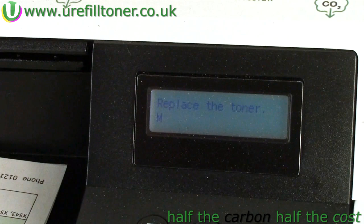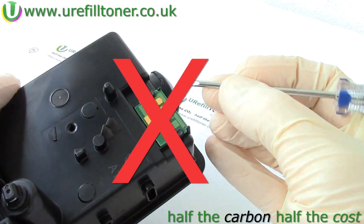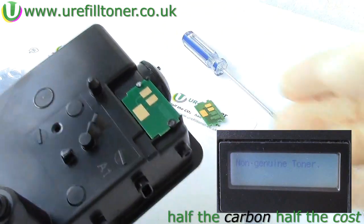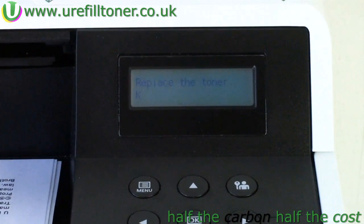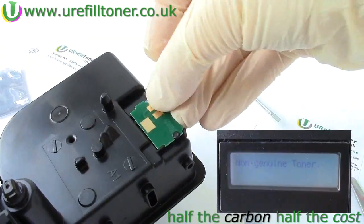So when we got the 'replace the toner' message, we put our bottle of toner into the target cartridge and did not do anything with the chip. Whereas when we got the 'non-genuine toner' message, we put a new chip onto the target cartridge and did not do anything with the toner bottle. That's actually so important I'm going to say it again: replace message — refill with toner and nothing else; non-genuine message — change the chip only.